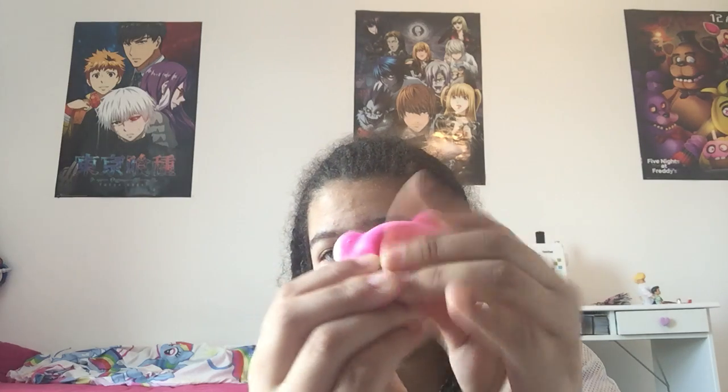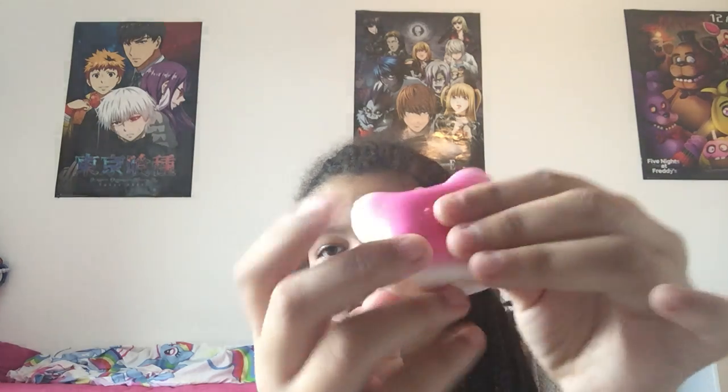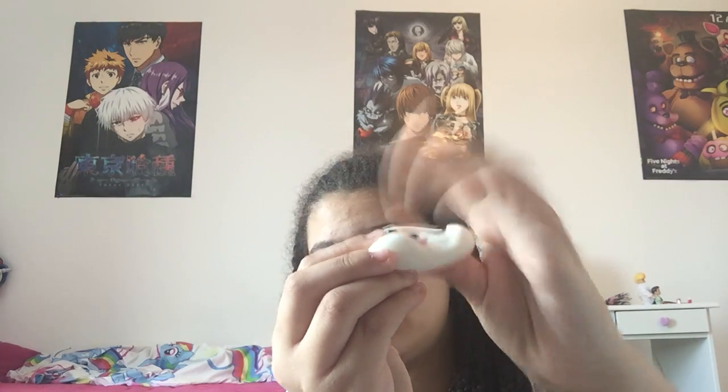It's super slow rising. Comment down below if you want more squishy videos and I might get another squishy pack. And what squishies should I buy and where should I buy them from? Because people say iBloom squishies are good. This one is a panda one — oh yeah.